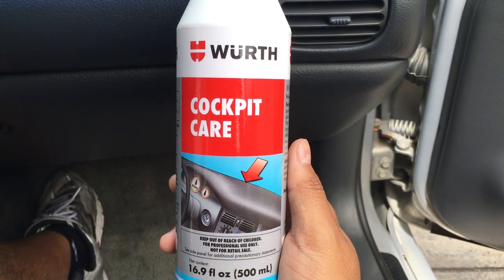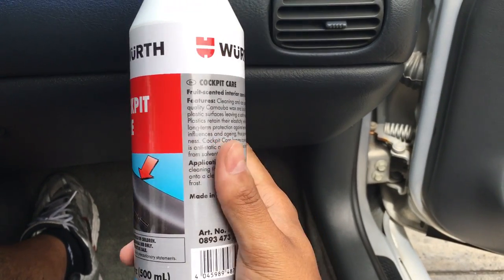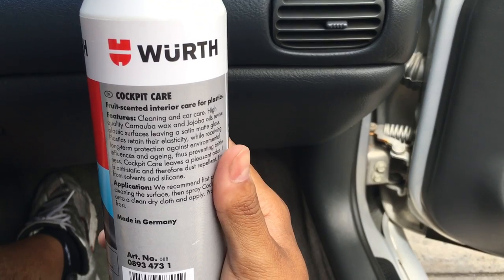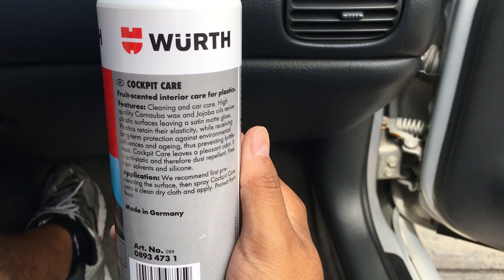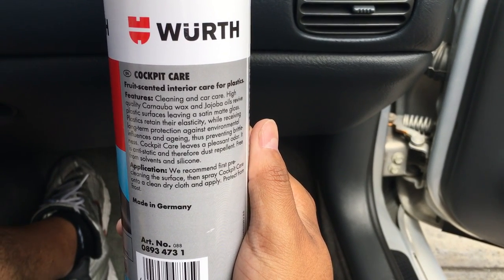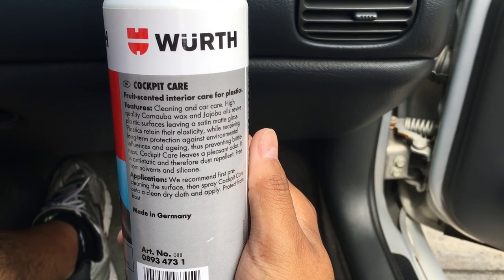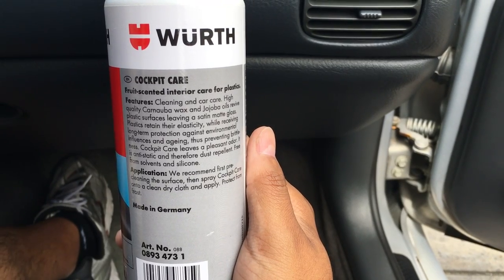This was sent to me by Megan over at Auto Geek, and this is Wirth Cockpit Care. If we look at the back — it's kind of hard to see — it leaves quality wax and jojoba oils on your plastic surfaces and leaves a satin matte gloss. So it looks like it's a dash protectant for your interior plastics.